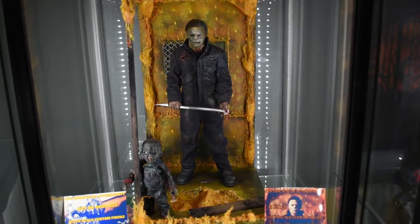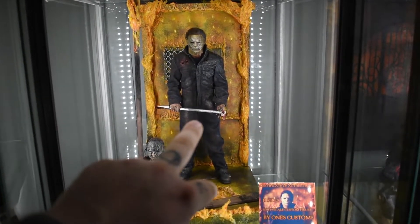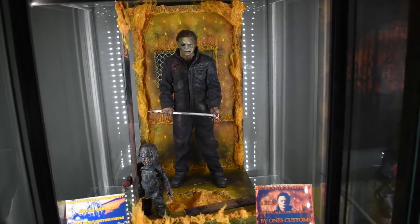I think the setup is dope. We're doing a double feature because we got the Chuckster in there by One's Customs, and the Myers H40H Kills by One's Customs. So we're probably going to tackle - what do you want to tackle first, the Chucky or the Myers?